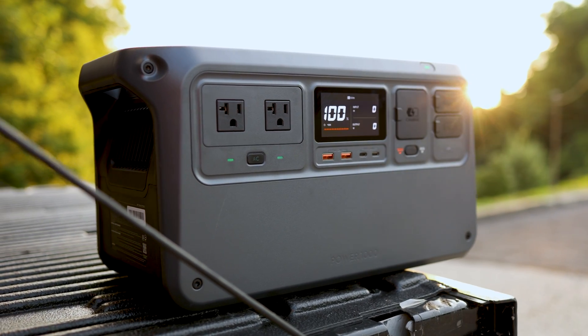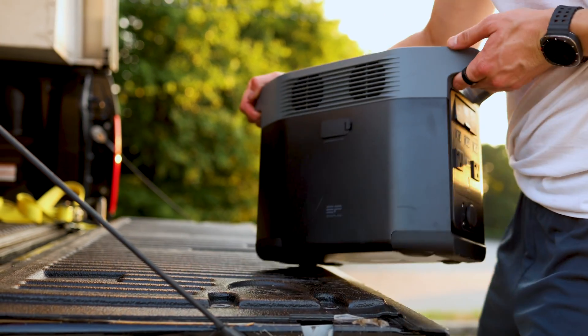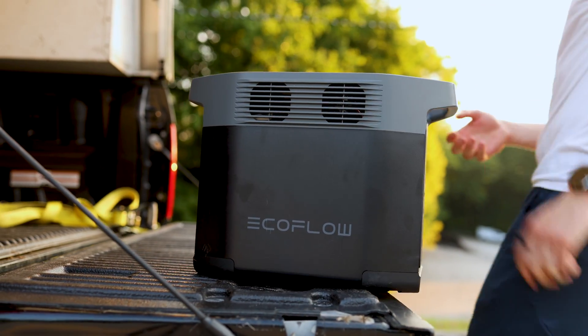They both have two handles on the top. The DJI is shorter and wider, while the EcoFlow is a little taller and narrower, giving a slightly smaller footprint on the EcoFlow. With that, you have a slightly lighter weight. Putting them on a scale, I'm seeing about 26.5 pounds for the EcoFlow and about 29.5 pounds for the DJI. Because it's a larger volume though, it kind of feels like it's lighter. They're both a similar weight overall.